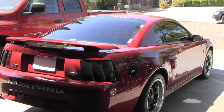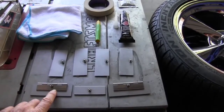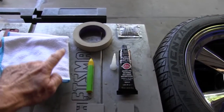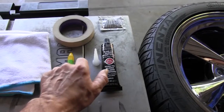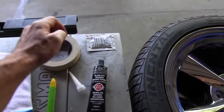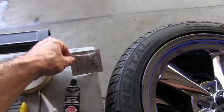Before and after. These are some of the things you're going to need to put the louver on: the brackets that come with the louver, some microfiber towels, masking tape, a wax crayon, some silicone, and adhesive promoter that comes with your louver. I got this louver on Muscle.com.